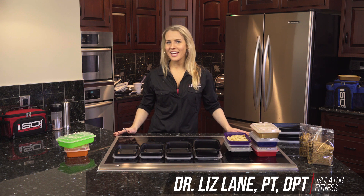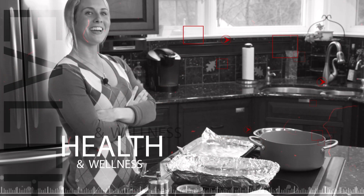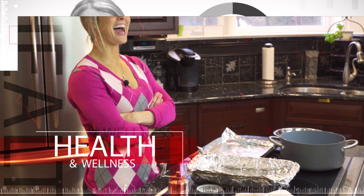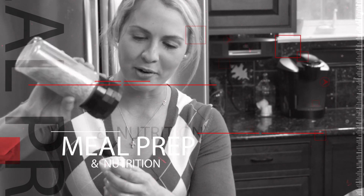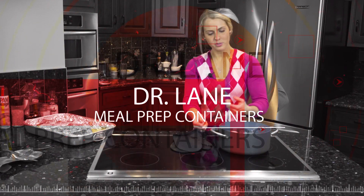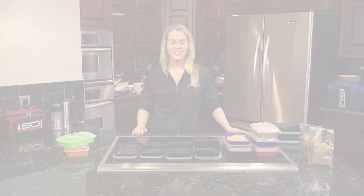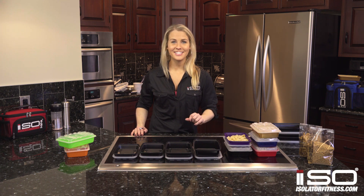Hey everybody, Dr. Liz Lane here again and I'm going to talk to you a little bit about our meal prep containers. We actually just got done cooking our isopasta and we stashed it in 16 ounce containers.